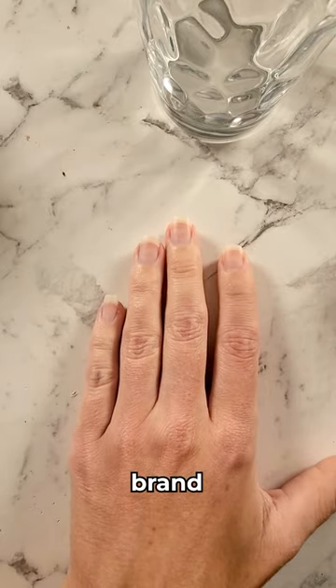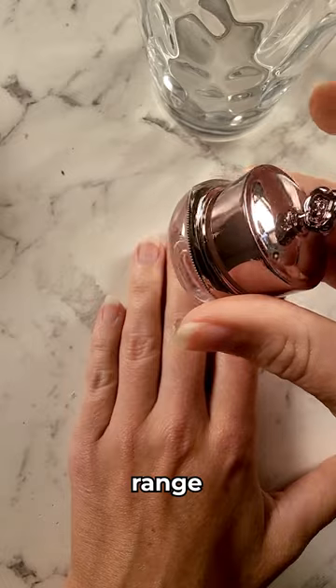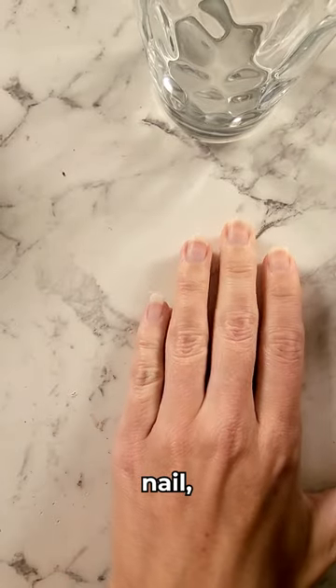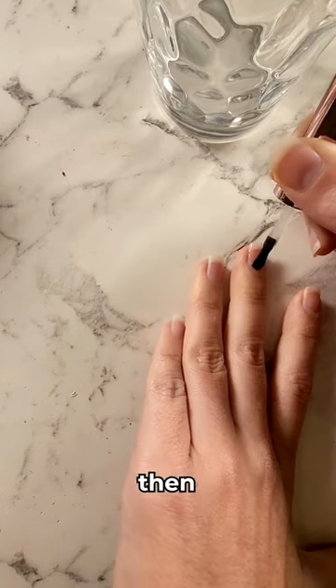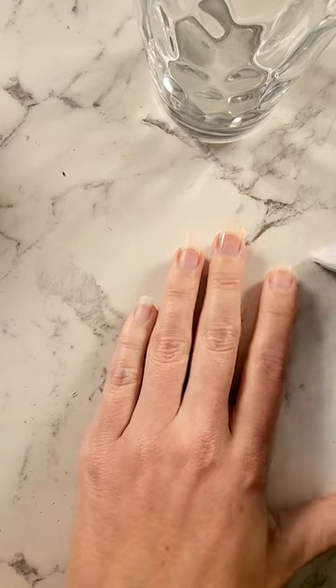I'm going to be showing you how to apply our brand new no shimmer matte range from Cystico. Take our base coat, pop that on the nail, coating the nail with the base coat nice and evenly, and then we're going to just pop that straight under our lamp.